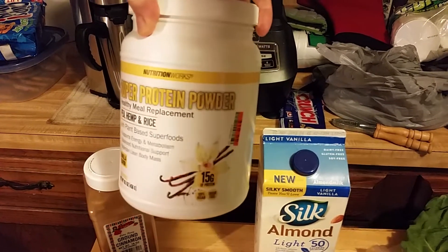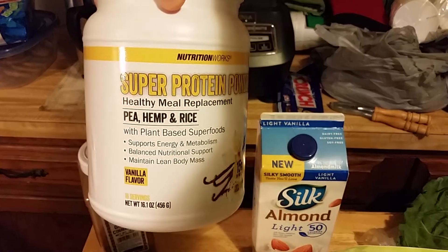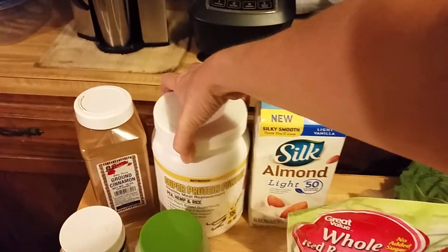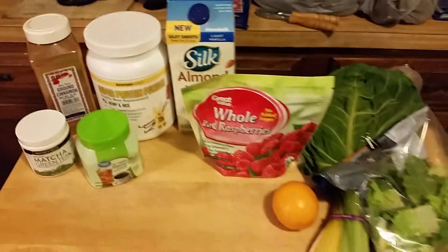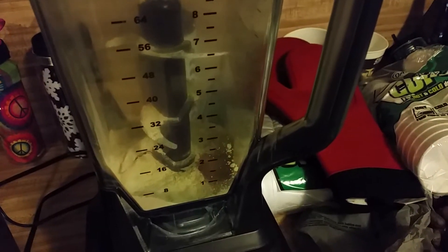I got this at Big Lots. It's pea, hemp, and rice. That should be interesting. And there's our powders.